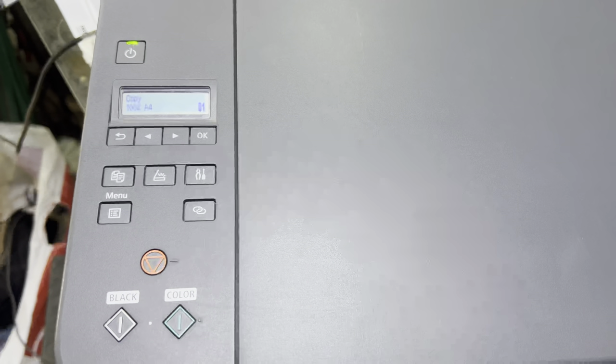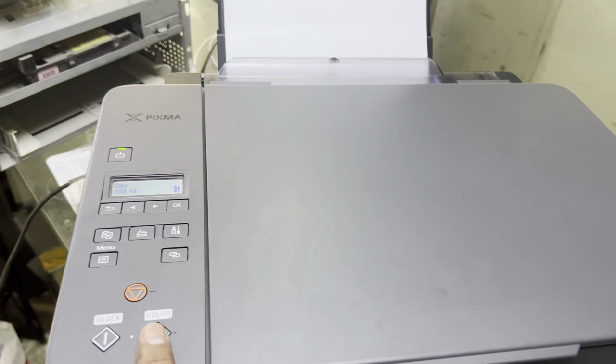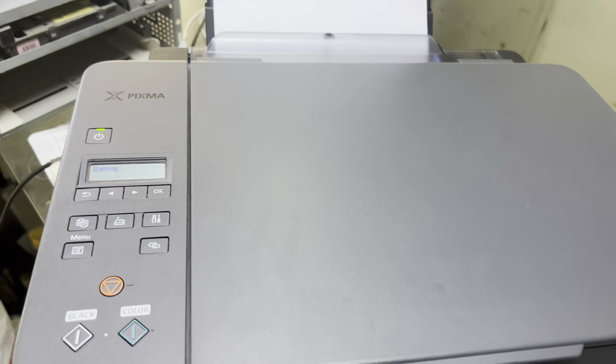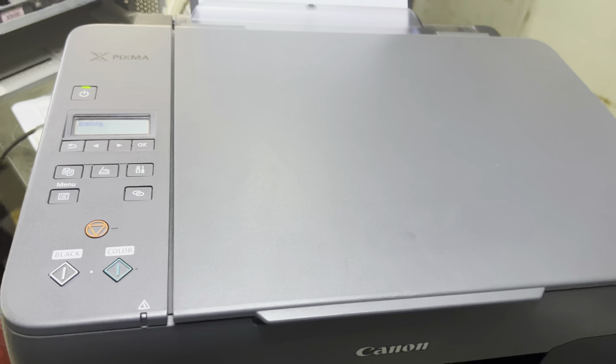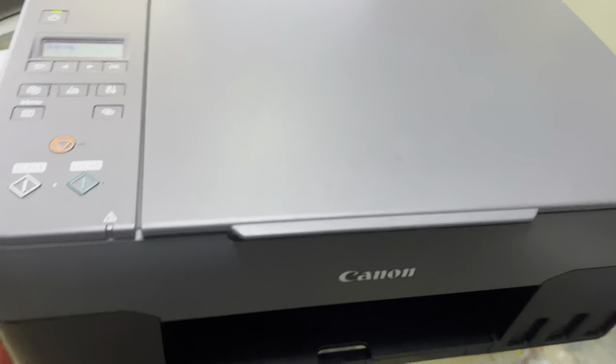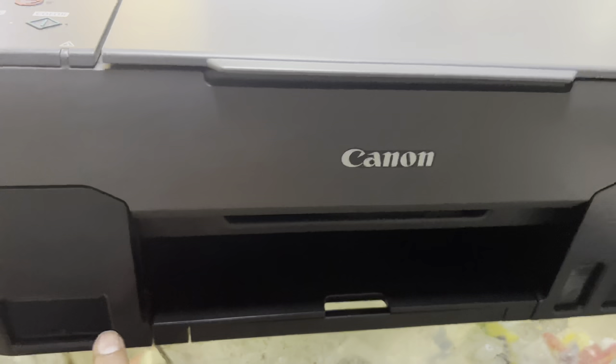I will now check by printing a test page to see if it is printing or not. Before, it was not printing — it was giving an error straight away to refill the tanks, but we had already refilled the tanks to the upper line.